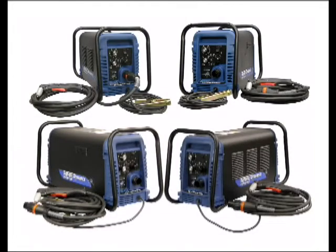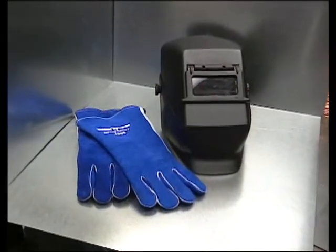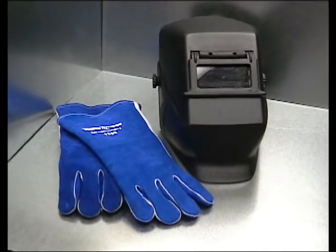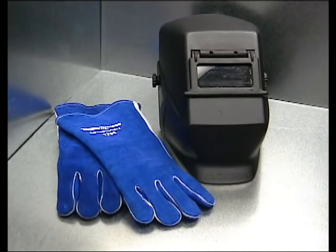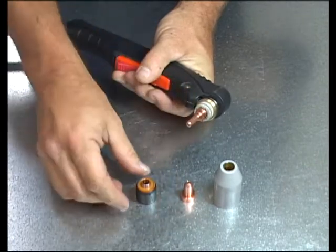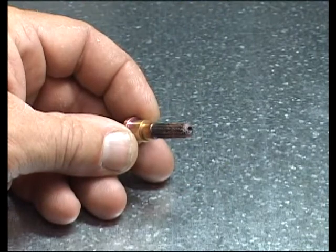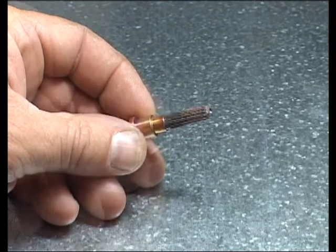Select a system compatible with the application. Follow standard safety procedures. Use proper eye and hand protection as well as protective clothing. Make certain that the torch is properly assembled with new parts. Older worn parts left in the torch from a previous project may be at the end of their usefulness.